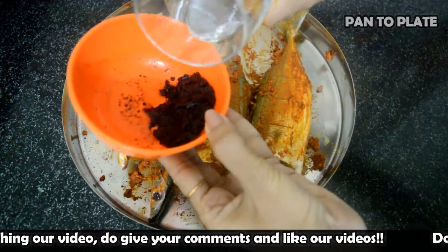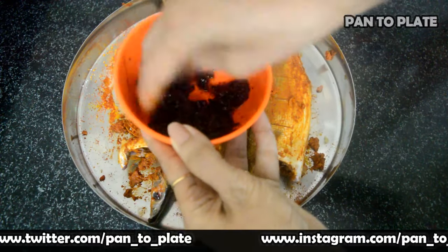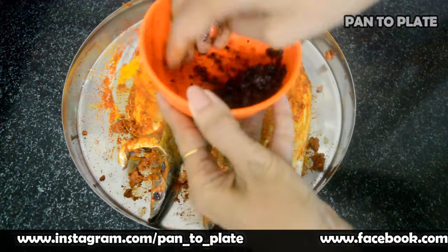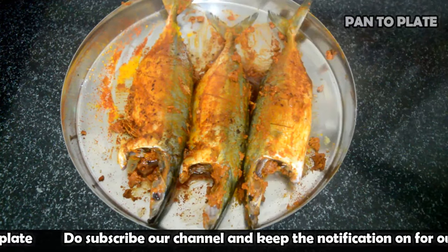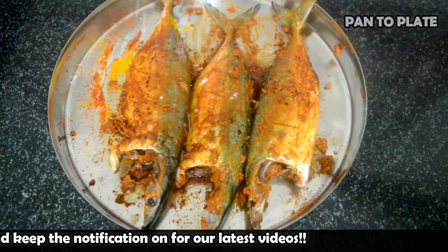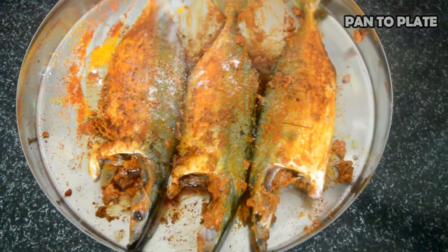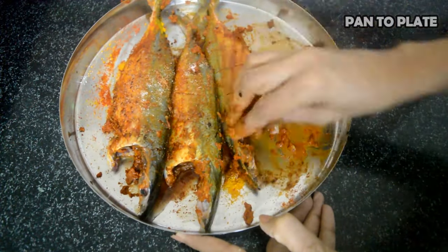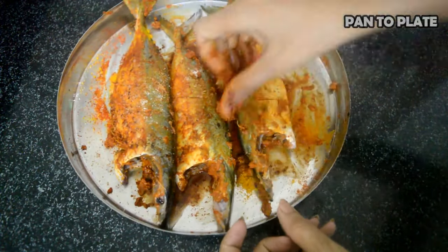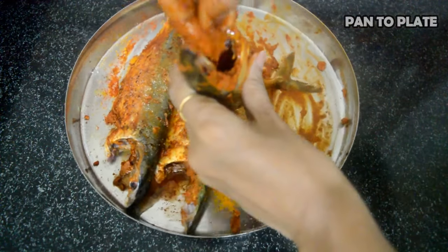Add a little water to the kokum and squeeze it again to extract more juice. Add the kokum water to the fish. Add salt as per taste — we already added a pinch of salt during marination, so adjust according to your judgment. Give a nice massage on the mackerel, filling the gashes as well as the cavity with the masala.